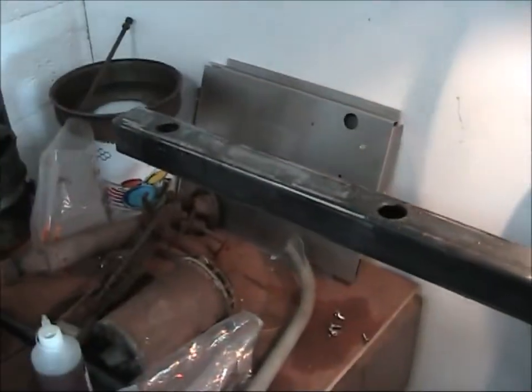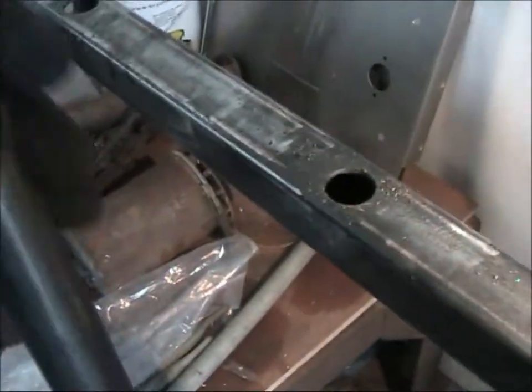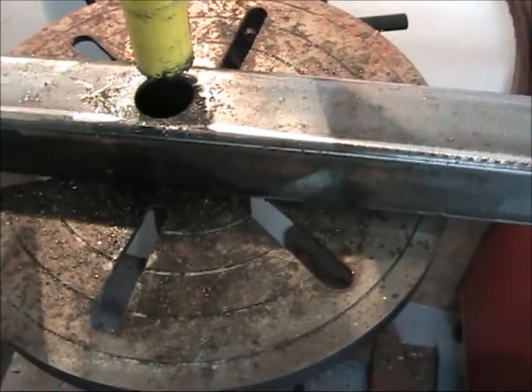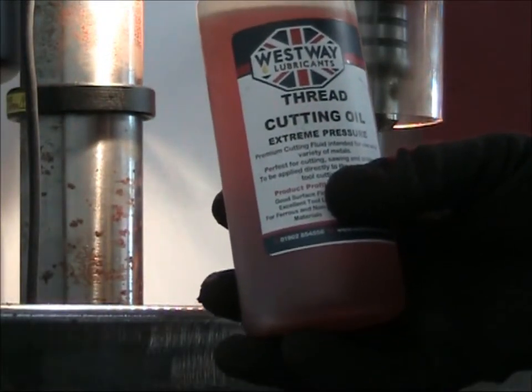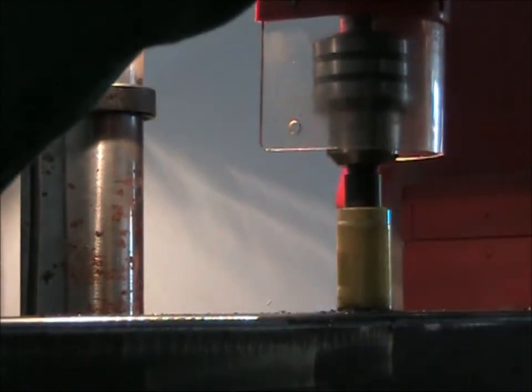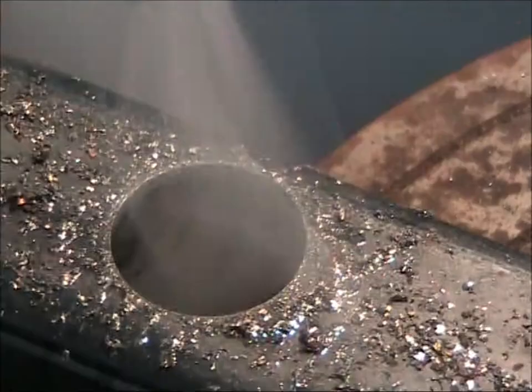Here we are in the workshop. We're trying to make a new ladder — this is ladder mark two, the dive ladder. I cut the steel and now I'm putting the holes in to thread the rungs through. I've got a trusty Starrett hole saw here, which I always use. Westway lubricants thread cutting oil — it's pretty good.